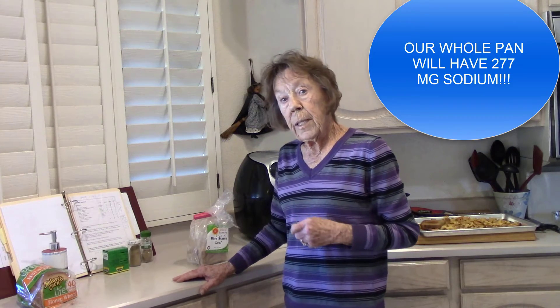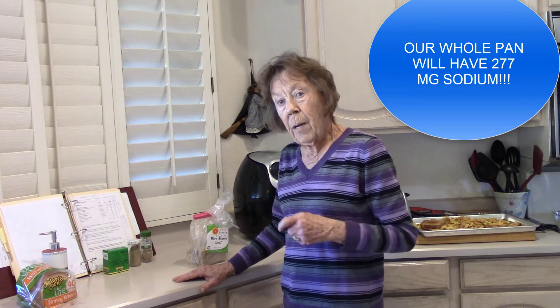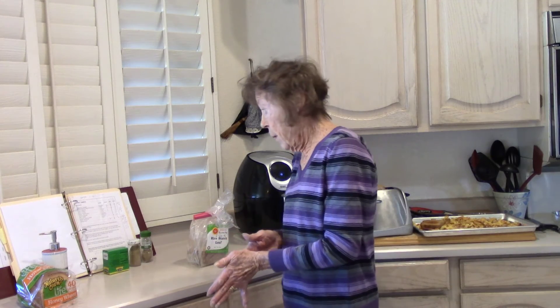My Google search tells me that one cup of cornbread stuffing has 1,110 milligrams of sodium. Our whole pan, when we get finished with it, is going to have less than 350.